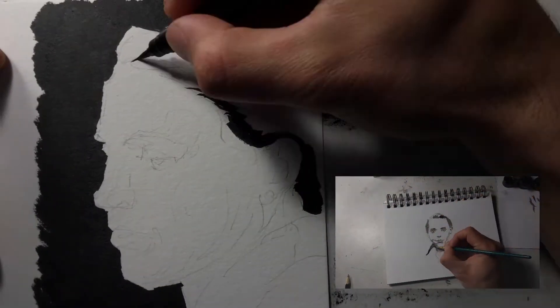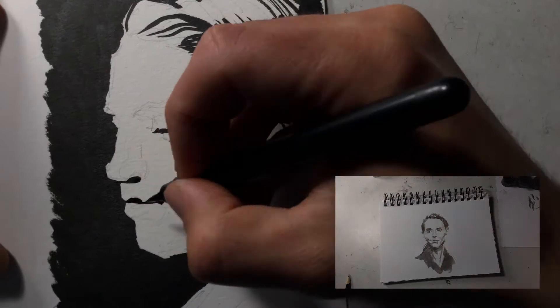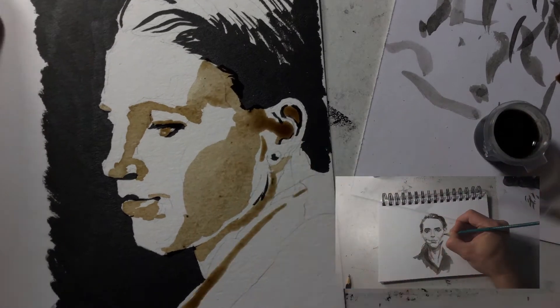This is an experiment in a couple of ways — experimenting with different camera mounts and picture-in-picture editing, so I can show two different views. Maybe someday I'll do two different views of the same drawing, I think that would be cool, but for now it's just two different drawings I did.